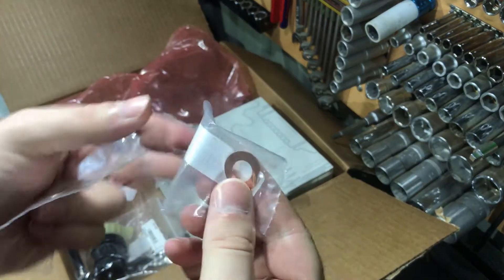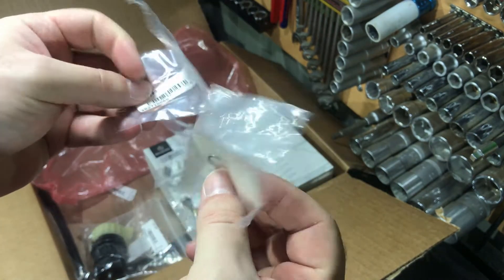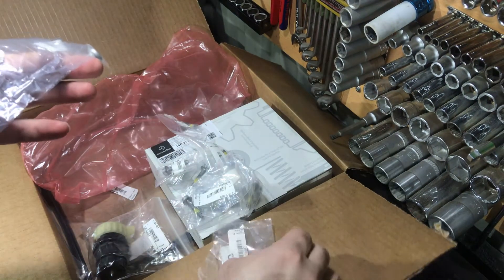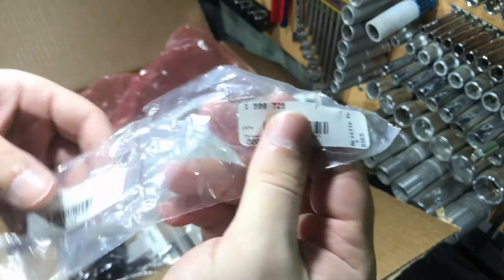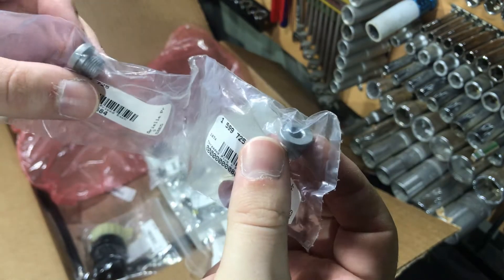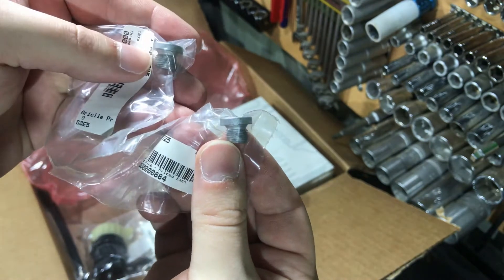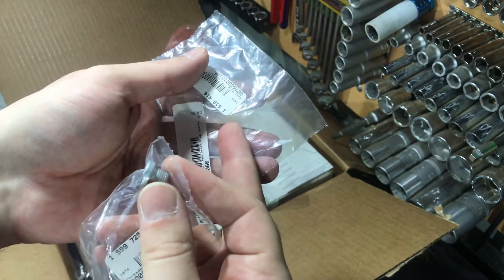One washer is made from iron and the other is made from copper. One goes to the gearbox and the second goes to the transfer case, which is also part of the gearbox — I bought both. You can see the part numbers here. I also bought these screws: one is for the gearbox and the second is for the transfer case. These are hex bolts and both have the same part numbers, so they are interchangeable. It's good to use new ones with brand new washers.